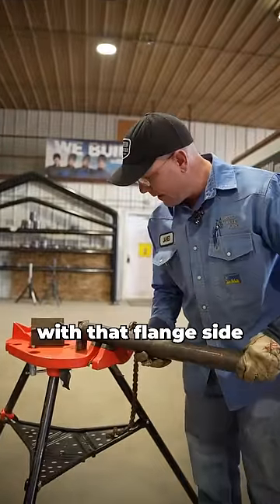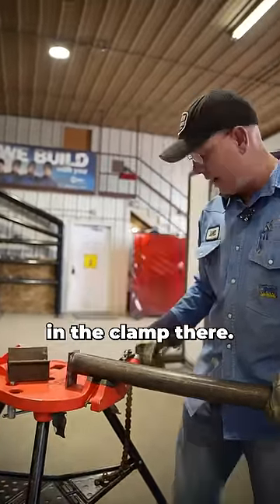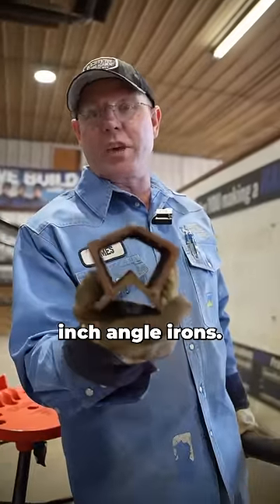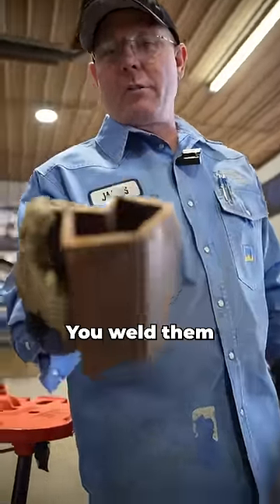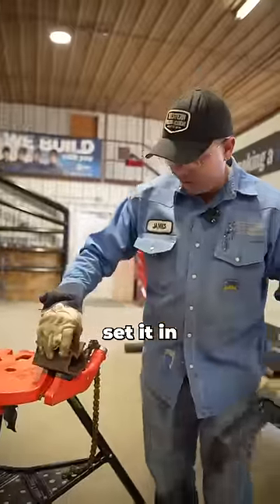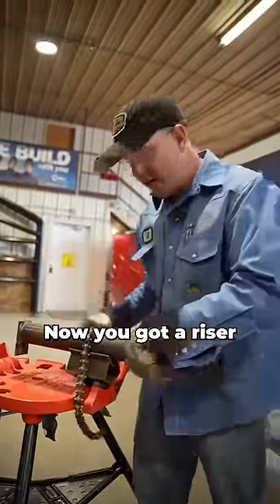You got to put that 2-inch in there with that flange side up against the stand, and you can't quite get it down in the clamp. Here's how you manage that: three pieces of 2-inch by 2-inch by quarter-inch angle iron. You weld them all together in that configuration. Set it in your tripod, set your 2-inch in that — now you got a riser.